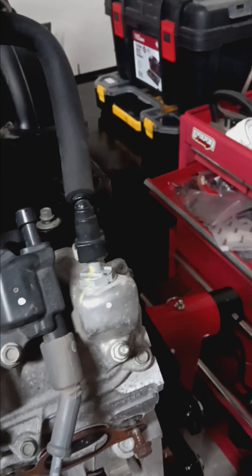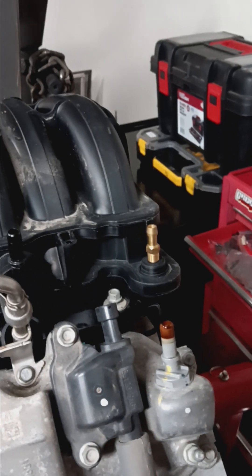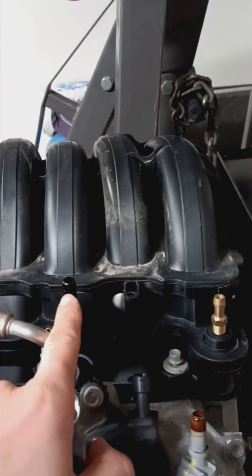You're good to go. For the catch can, we're on the driver's side. This is your factory hose — you pop that bad boy off, valve cover to the inlet side of the catch can, outlet side of the catch can into the intake manifold.